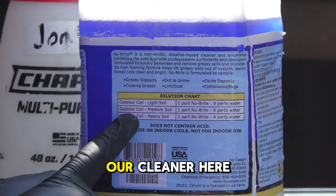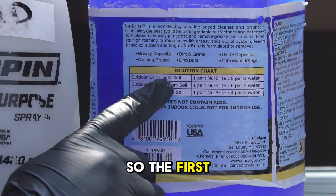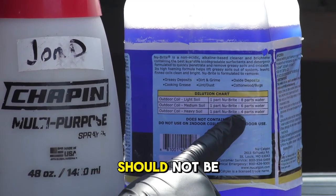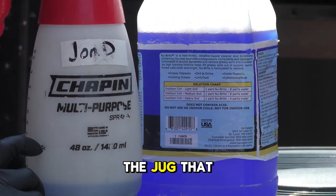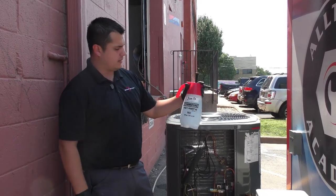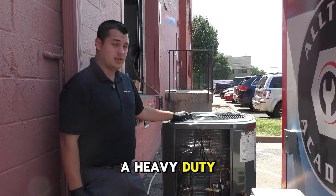On our cleaner here, it gives us a chart telling us how much cleaner we need in our jug. The first one says you need eight parts water, meaning very little coil cleaner — no more than a quarter of the jug. The rest you dilute with water. I have my jug made up at part eights water; we're doing a light cleaning. If you're doing a heavy duty cleaning, you want to do part four.